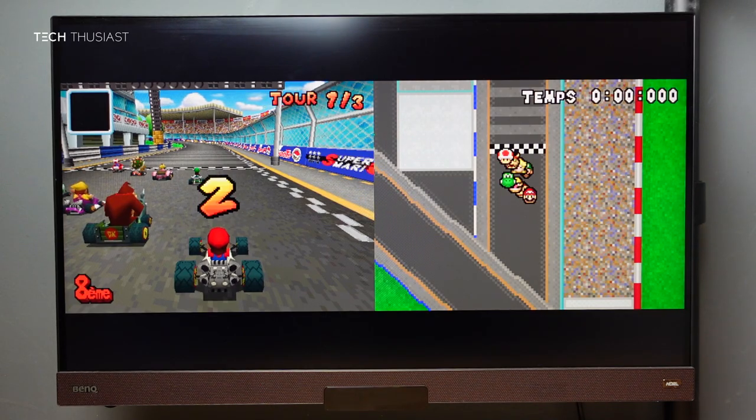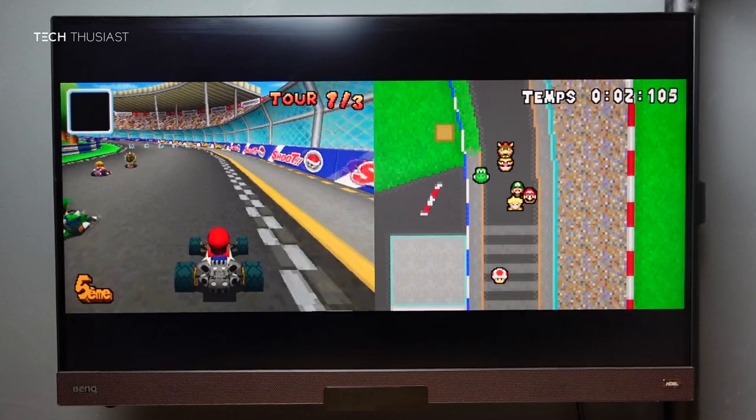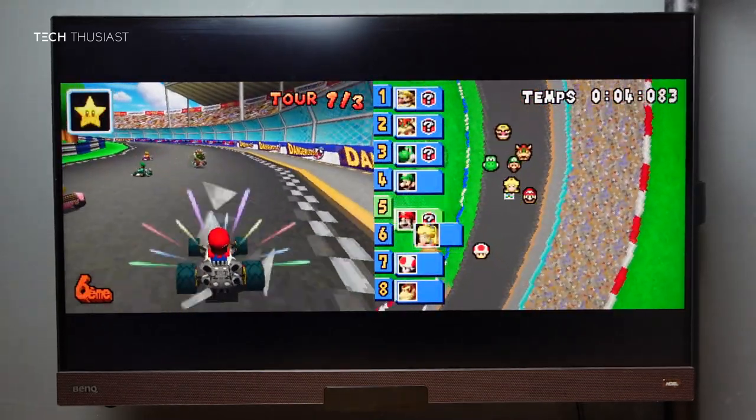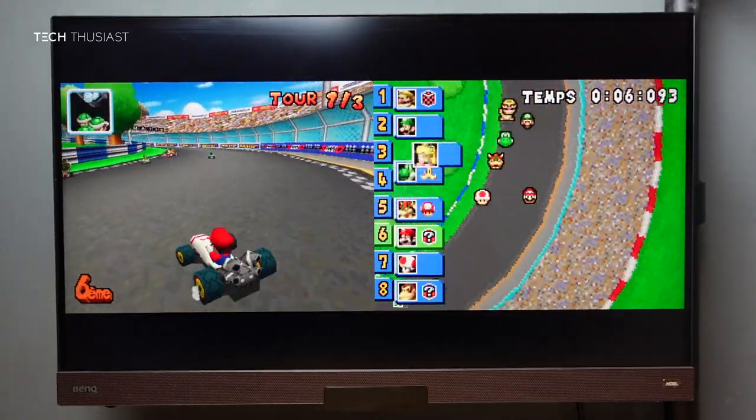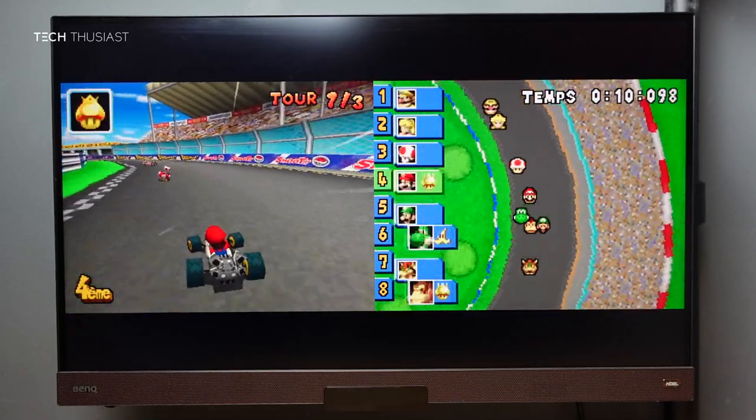The first system we have is the Nintendo DS — this is Mario Kart DS. Obviously you can't use touchscreen controls, but this game really doesn't need it, and the game is running perfectly fine.